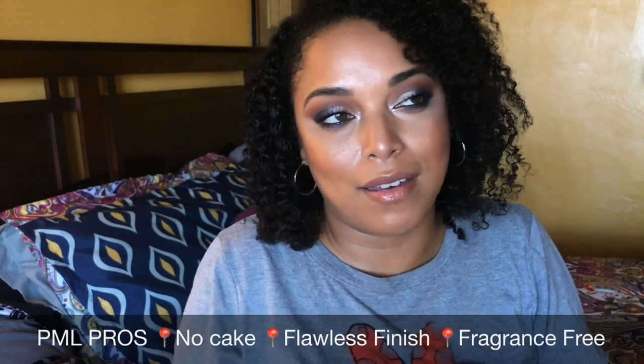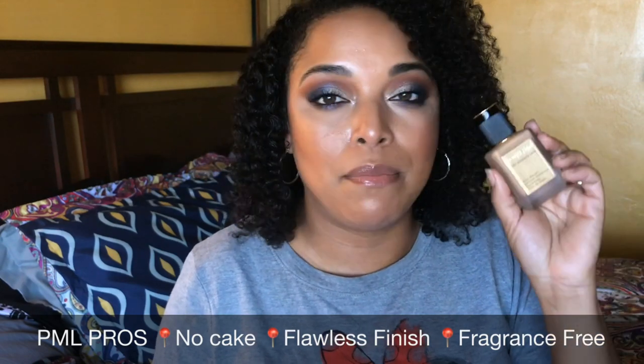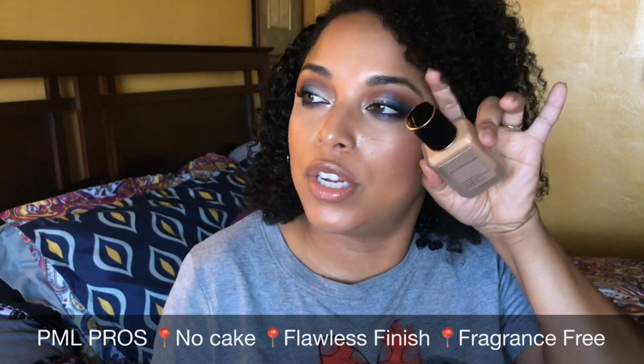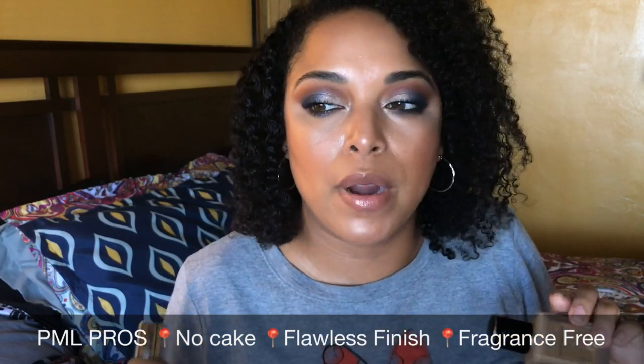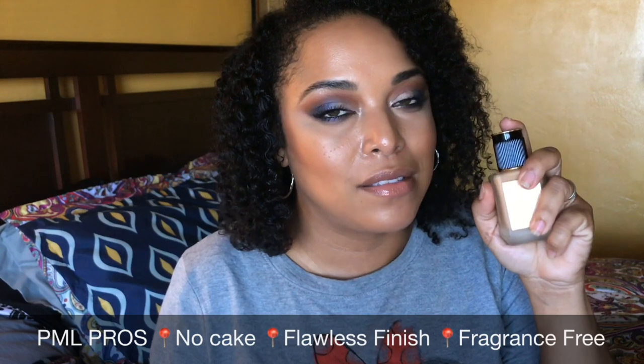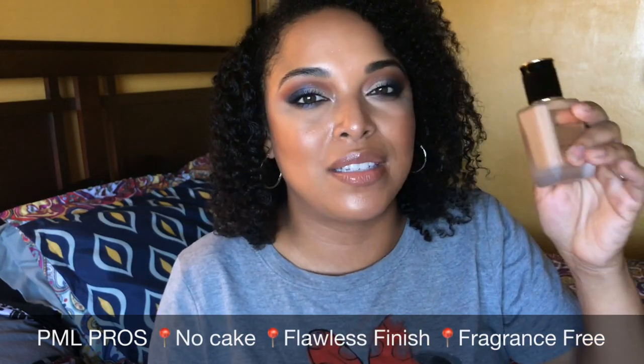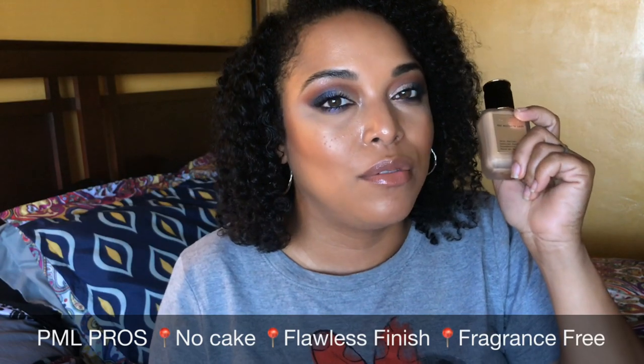The Dior's finish is a natural matte with medium coverage, which I agree with — if you try to go full coverage it can start to look cakey. In comparison, the Pat McGrath I don't think could ever look cakey because of how well it builds. This is truly buildable — some brands claim buildable and it gets cakey, but not this one. The only way you'd get cake with Pat McGrath is with a heavy full-coverage powder on top. It dries down beautifully with a satin natural radiant finish.